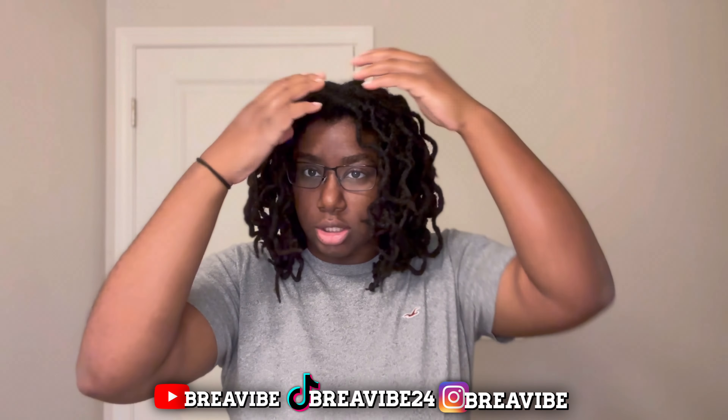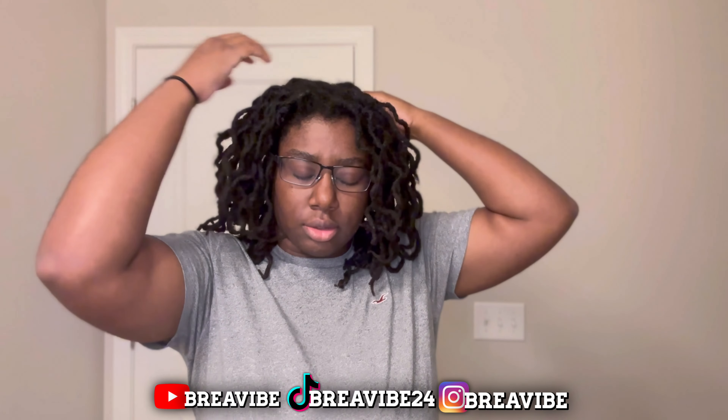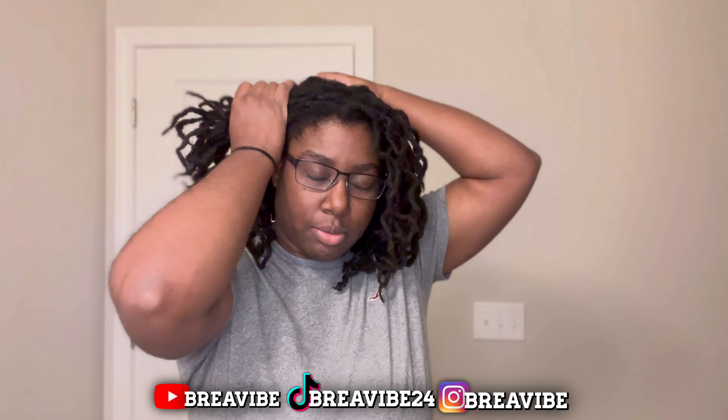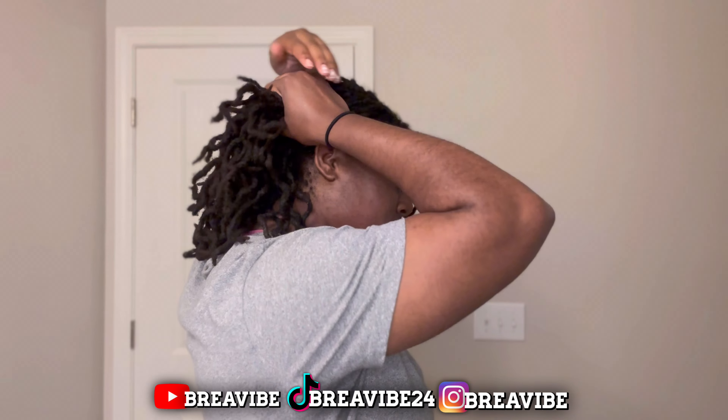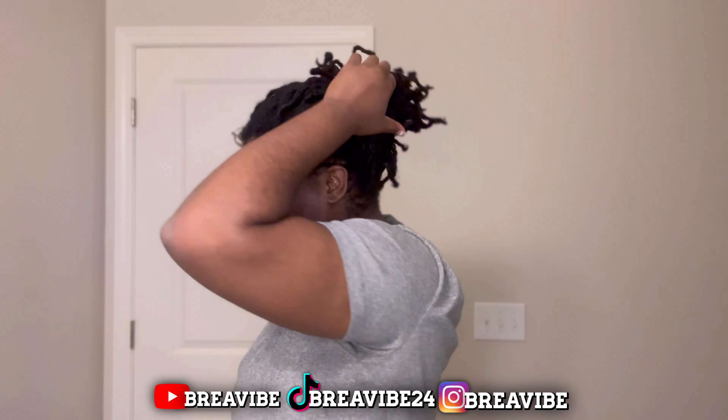So this next hairstyle — I'll do like a half one. I'll do a simple ponytail like this with half of it out of my face. This is usually what I do when I have fresh locs — it hits different.